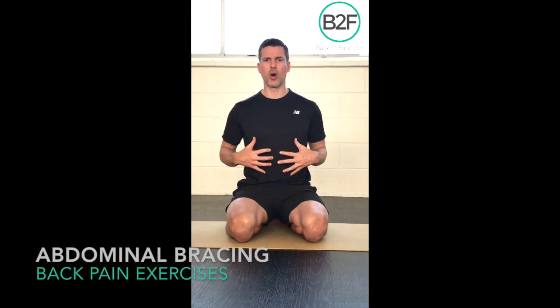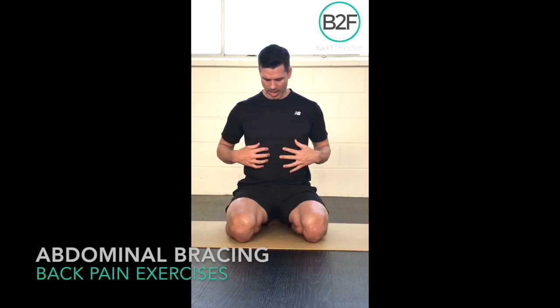Abdominal bracing is basically turning on all your core muscles at the same time, and having your muscles kind of pop out — or you should be able to push your fingers out if I put them under my ribs.